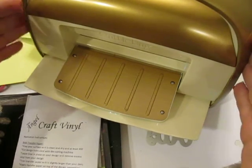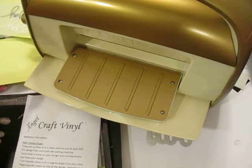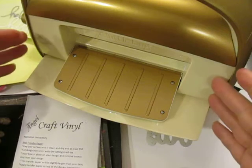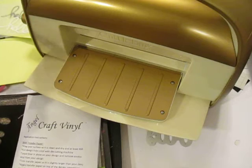My Cuddlebug might be a little different from yours. I know a lot of them out there are green and white or blue and white. I have the Anna Griffin model, so it's gold and cream. But otherwise, it's exactly the same as what you have.